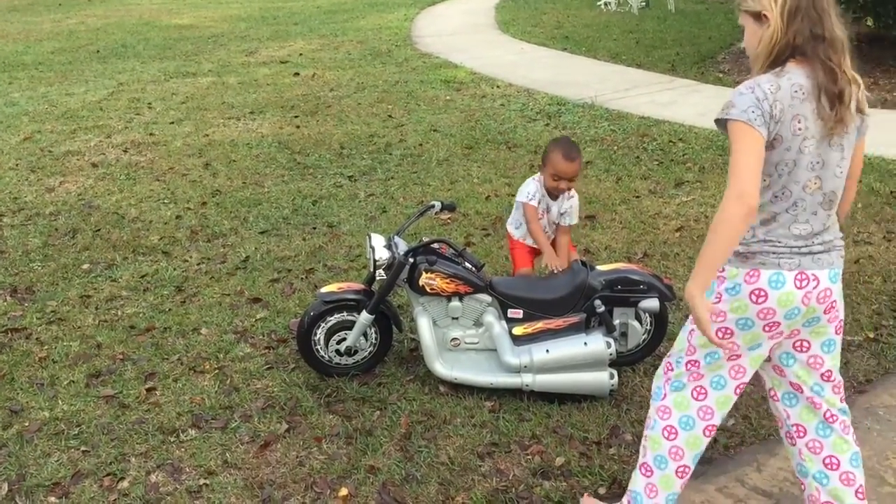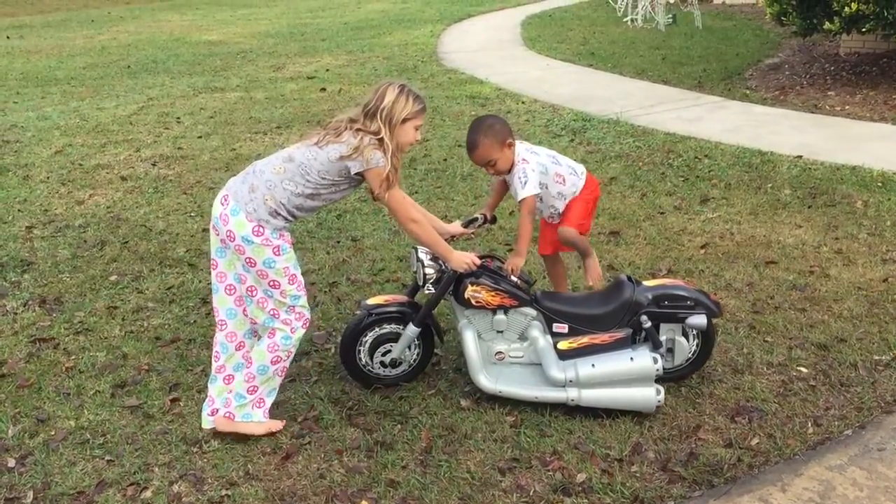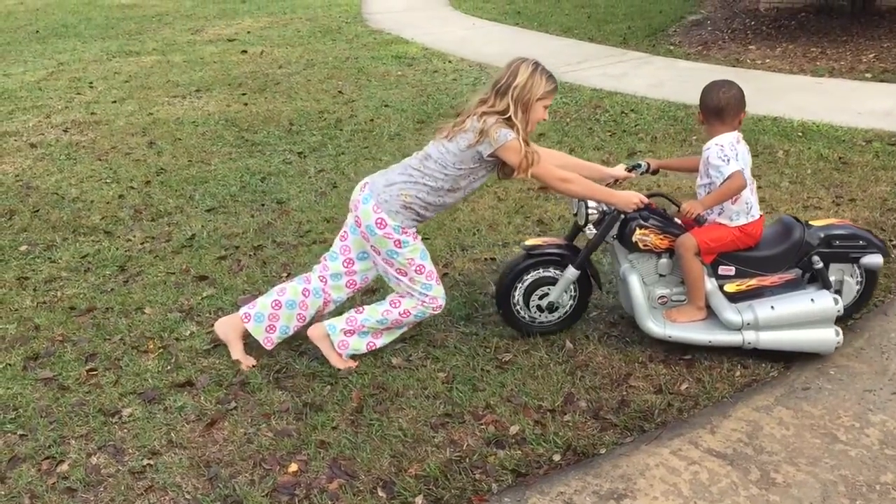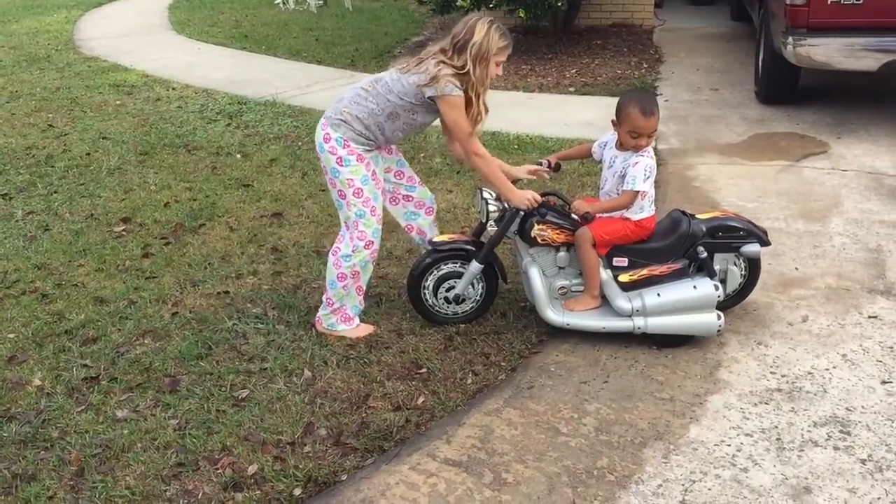He wants it on the concrete. Let's get it back on the concrete. He thinks you can lift him. He got back on, so you pushed him — it's got to reverse. Oh, it does have reverse.